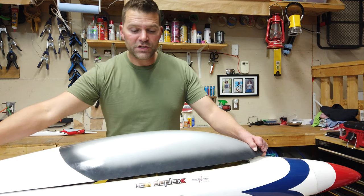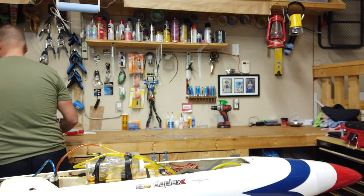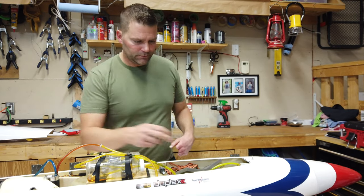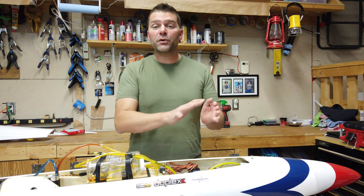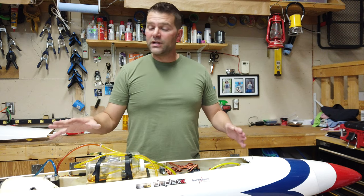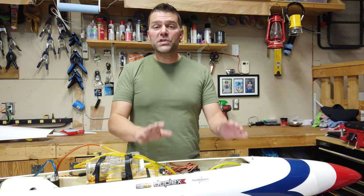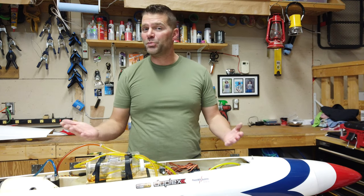So first thing we're going to do is remove all the current components of the currently installed engine, and we're going to start from square one on this engine install, as if it was essentially a brand new plane.